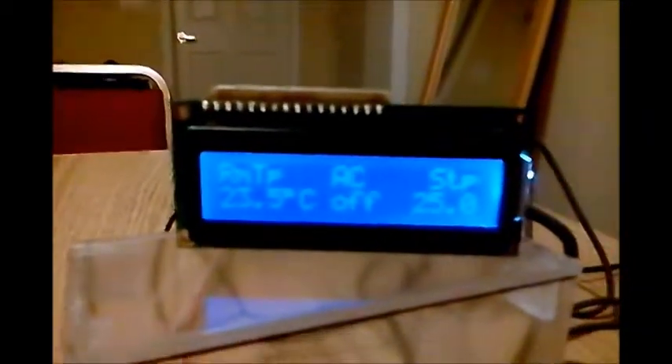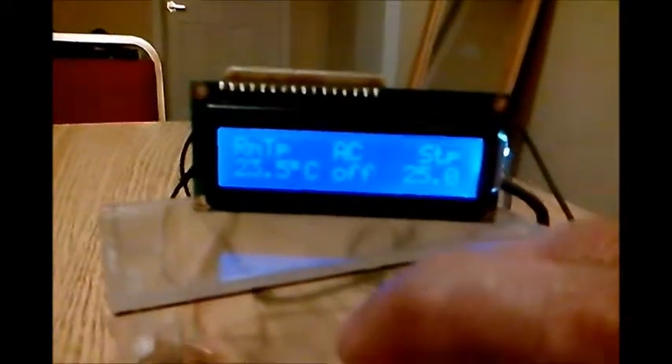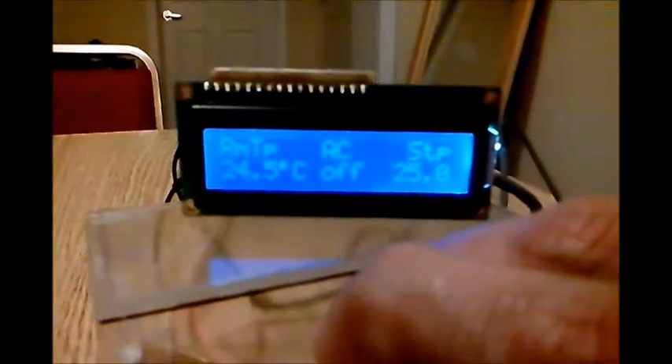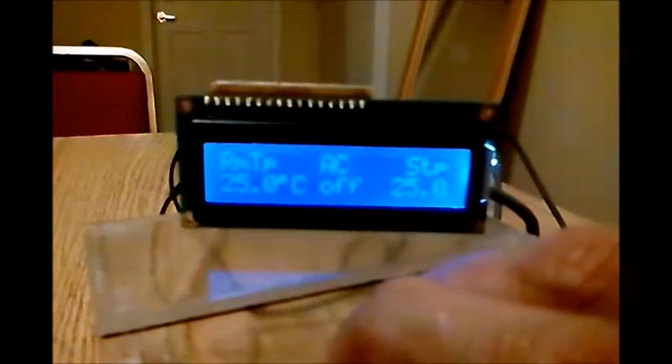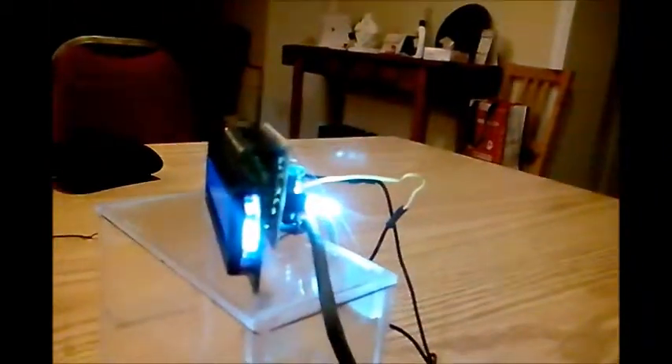The current temperature is 23.5 — that's a calibrated reading. Let's see what happens if I crank up the temperature by holding the sensor.